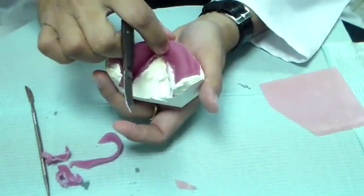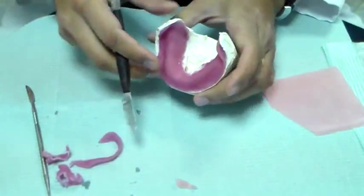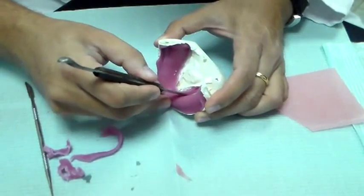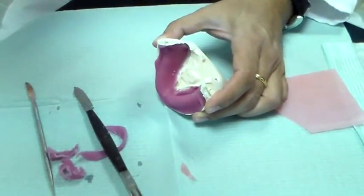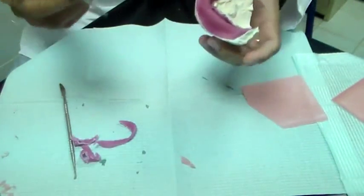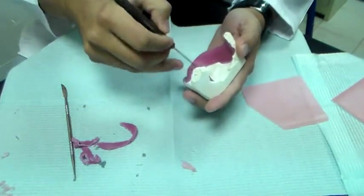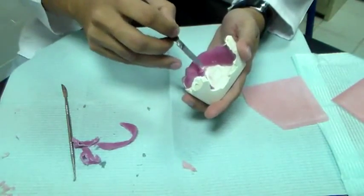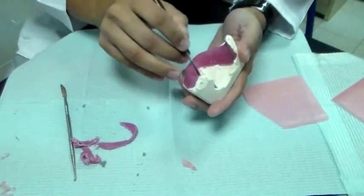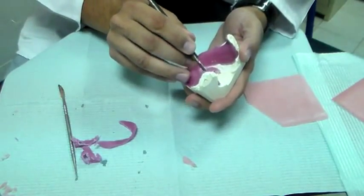I seem to have torn this, but with light cure you can always build it back — so that's really good. We're back here removing this material off from the inner portion, and we want to stick to the extension of our green line. I'm taking off all my acrylic resin from there.